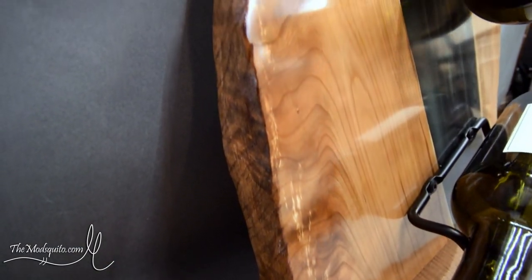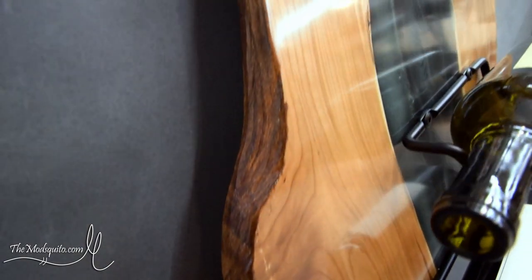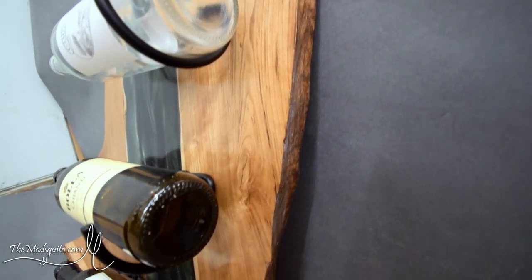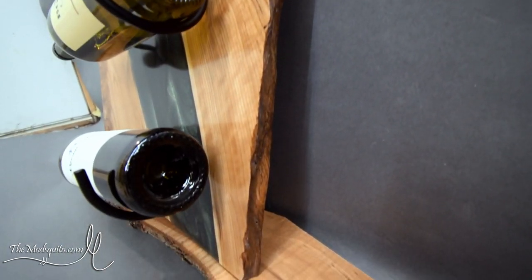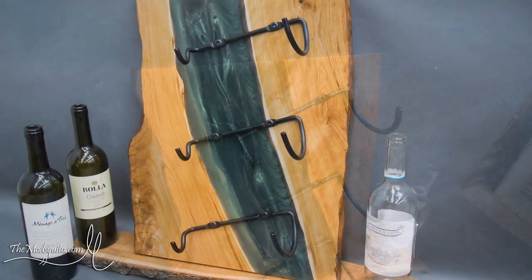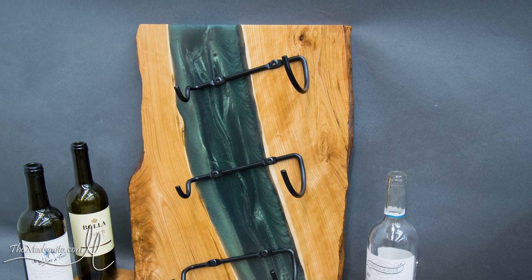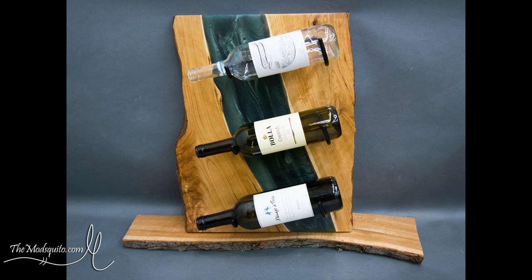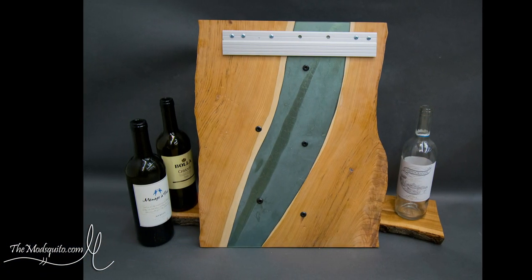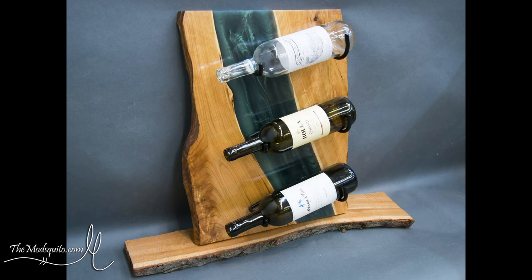And there you have it. This is that kind of fake live edge after the wire wheel and all that. I did use a little bit of dark walnut Danish oil on the edges just to kind of darken them up to make them look a little bit more like bark — not really bark-like, but it actually looks pretty decent in my eye. That is the wine rack, and I appreciate those of you that stuck around and watched this far. I'll catch you in the next one.